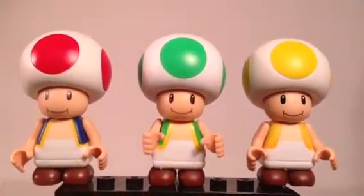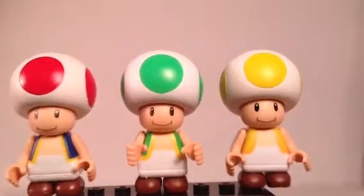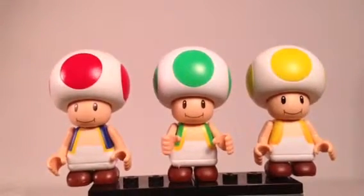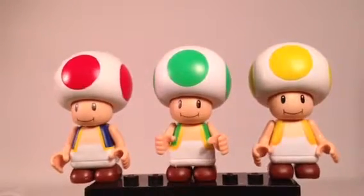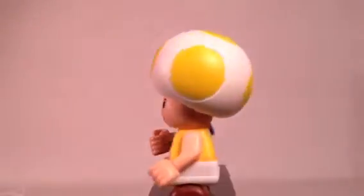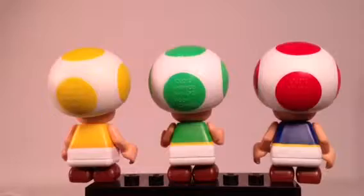And the yellow version, which I think became popular with the Super Mario Bros. Wii version — if I'm correct on that. Let me know in the comments where each of these Toads came from, except for the red one. There's a look at him on the back.